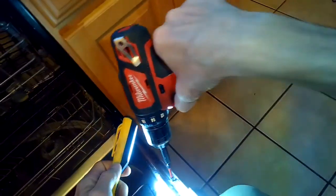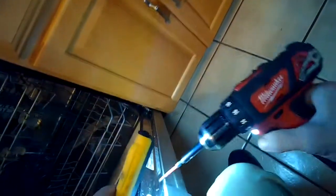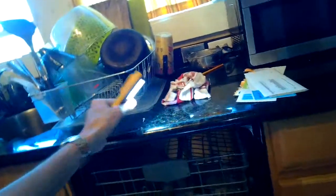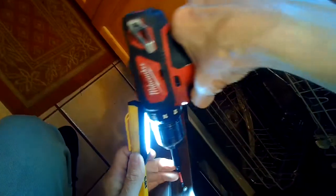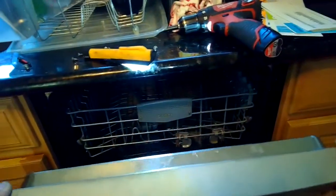I need to get in there and remove the controller and then re-solder one of the little joints for the heater relay. Bosch dishwashers very commonly have this problem at about the eight or ten year mark, where the soldering joint for the heater relay gets so hot that it melts and no longer sends power to the heater. The water won't heat up, the cycle goes on forever, it won't dry the dishes, and you get soapy scum all over the place.